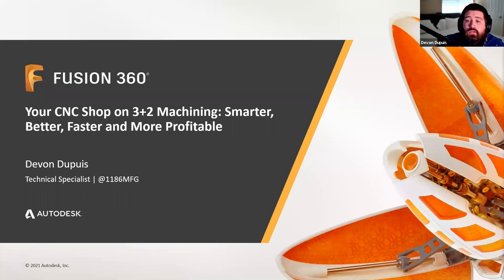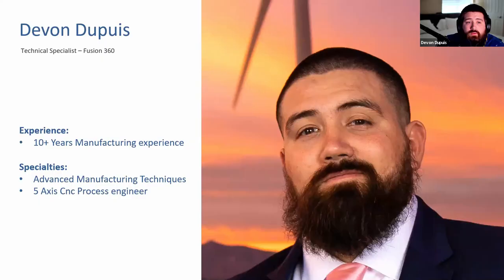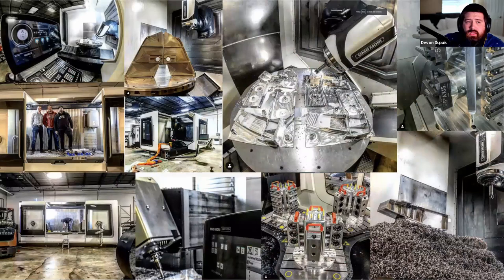My name is Devin Dupuy. I'm a technical specialist here at Autodesk. I have 10 plus years of manufacturing experience and my specialties are advanced manufacturing strategies and 5-axis CNC machining as a machinist or process engineer. I've worked for Autodesk for almost two years, and prior to that I ran an aerospace CNC machine shop in Chicago, Illinois, where we used Fusion 360 daily for model preparation, fixture design, and programming complex machines.